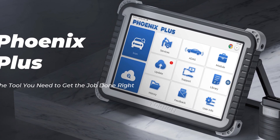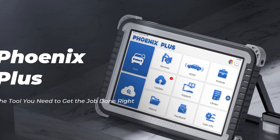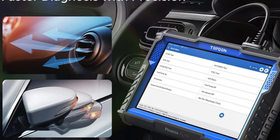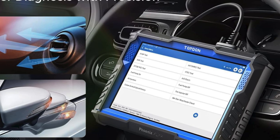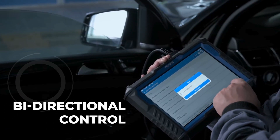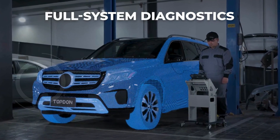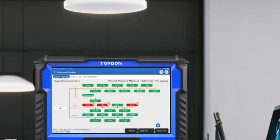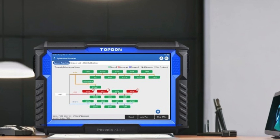Equipped with over 41 maintenance functions, the Topdon Phoenix X-Link simplifies tasks such as oil resets, DPF, and ABS bleeding, reducing downtime. It includes two years of free software updates supported by expert technical assistance. With a vibrant 10.1-inch display, 128GB memory, and robust battery life, this tool is built to deliver exceptional performance.